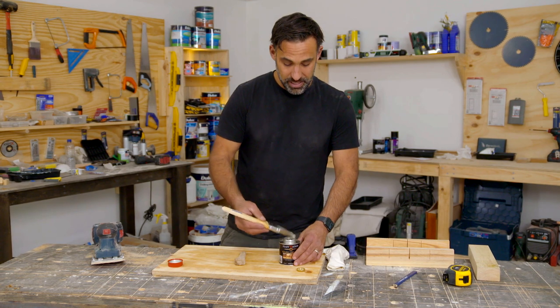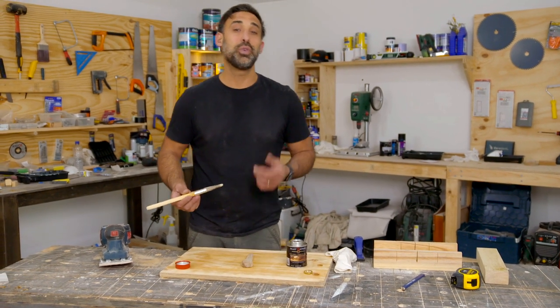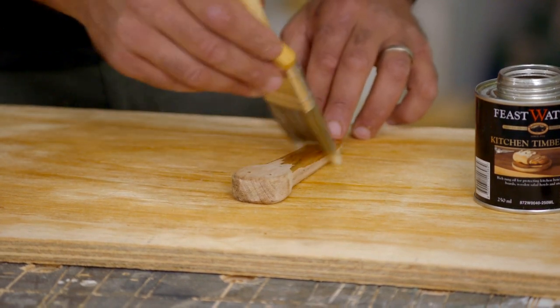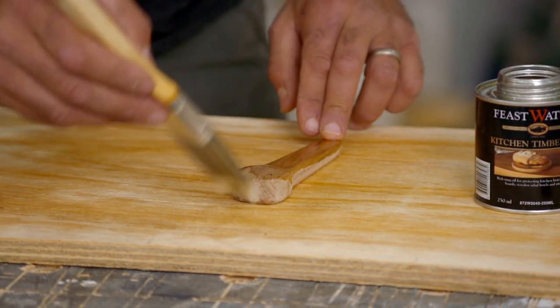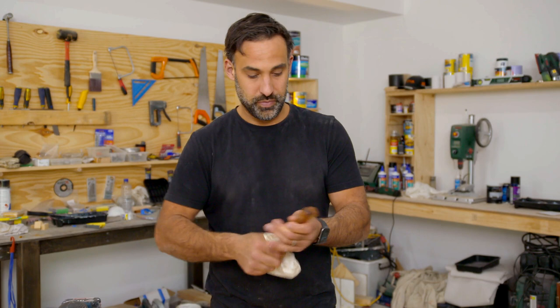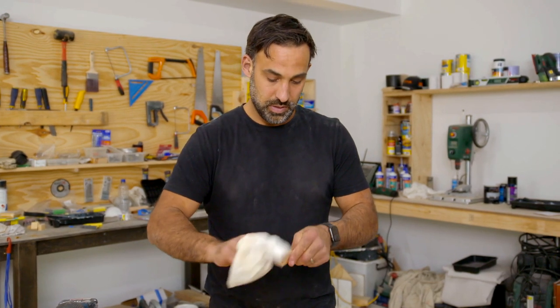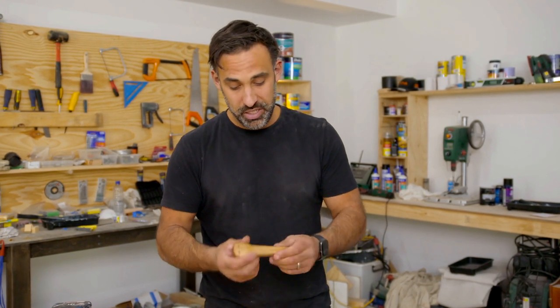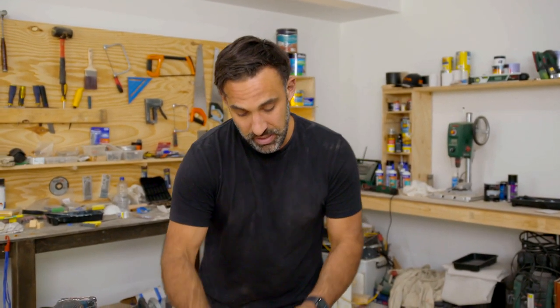Now that I've finished sanding it, I'm just going over it with some FoodSafe Oil. And with a couple of coats of oil and some wax, just for that added protection, I can now put the screws in.